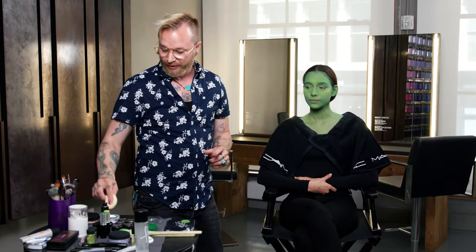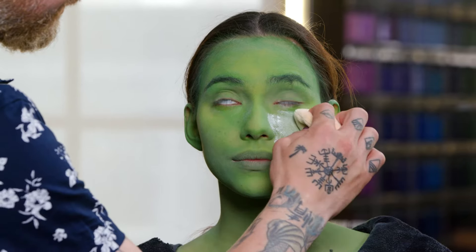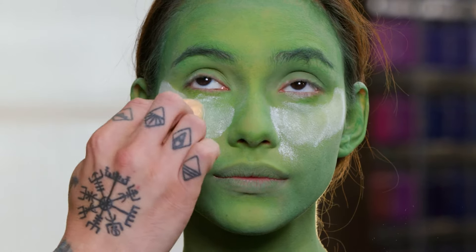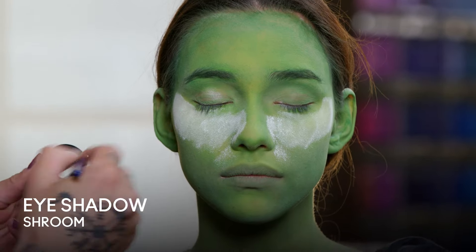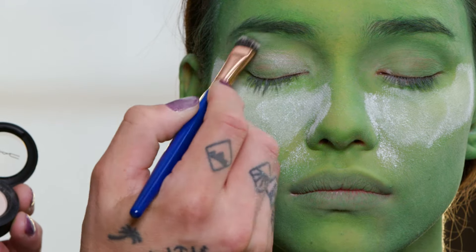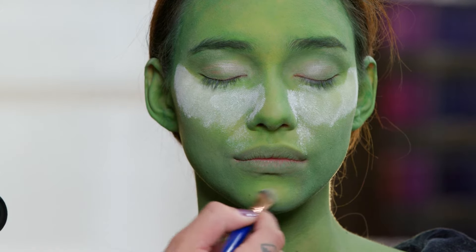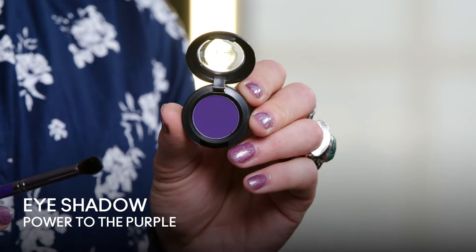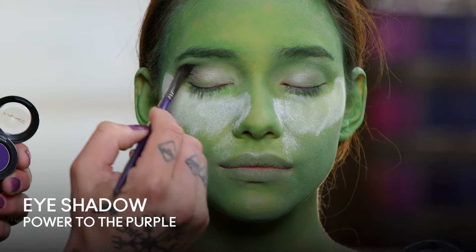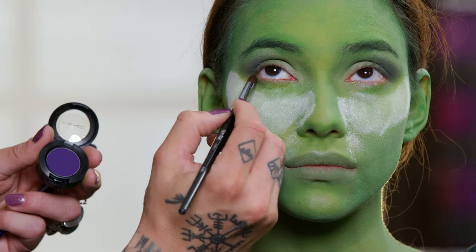I'm going to take the loose powder and put it underneath the eyes to help stop any eyeshadow from falling onto the face. I'm going to start with Shroom as a base for the lid and a little bit up on the brow bone. I'm also going to apply a little bit of it on the nose and on the chin, and a little right over the lip. Next I'm going to use Power to the Purple, and this is going to go into the crease. I'm also going to add some of the purple underneath the eye.